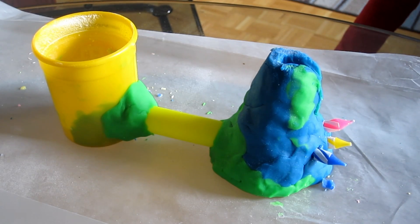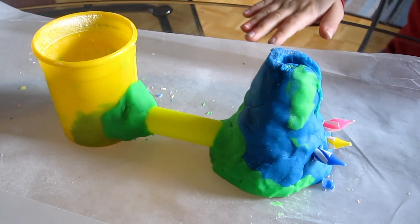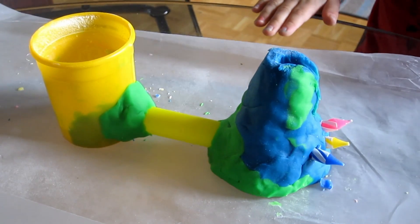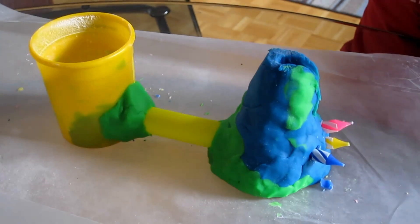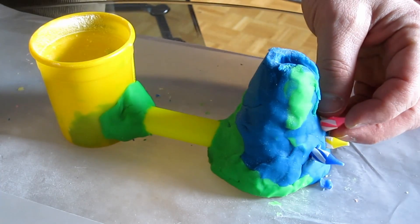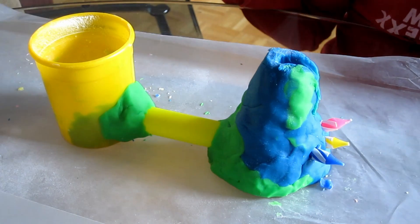It's a volcano, and it explodes and turns out all the candles. You need baking soda and stuff, and a candle lighter because it's going to blow them out. And it goes through this tube, but you need to make a hole in that.